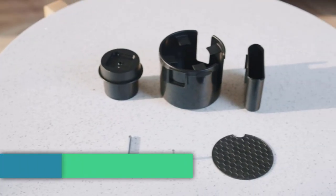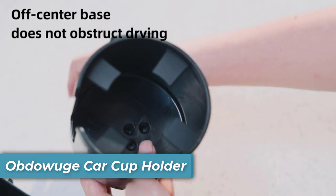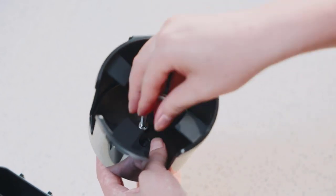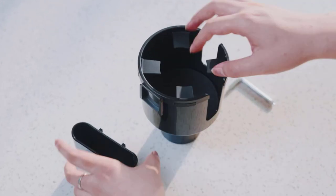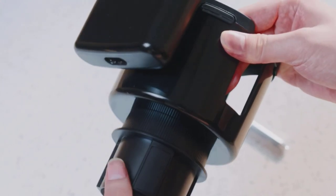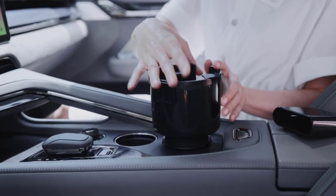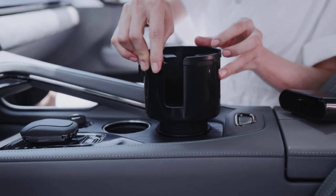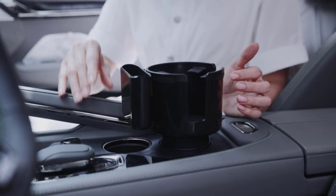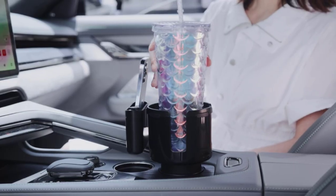Number five is the Obdowooj Car Cup Holder Expander. Don't let the size of your cup limit your drink options. With this expander, you can easily fit cups with diameters of three to four-point-four inches. Simply twist the top adapter to expand or retract the base, allowing you to accommodate any beverage from small coffee cups to large tumblers and even oversized water bottles. Its three-ring expandable base ensures unshakable stability, fitting snugly into cup holders with a diameter range of 2.5 to 3.75 inches, no matter the terrain.